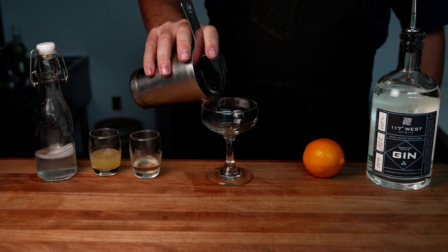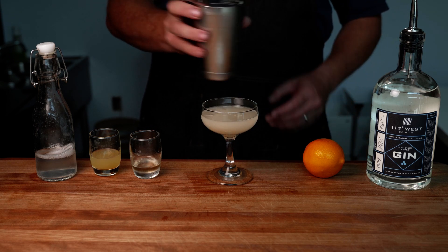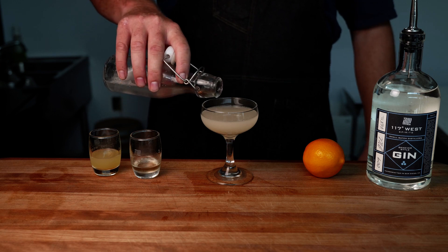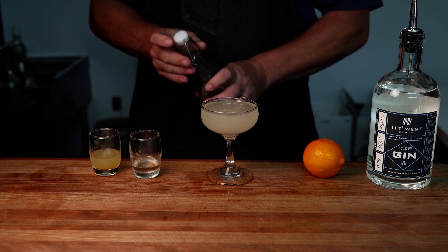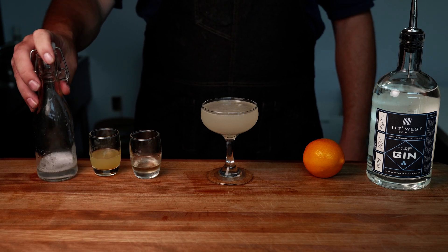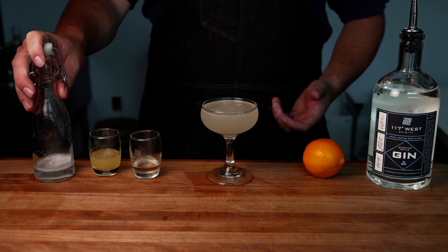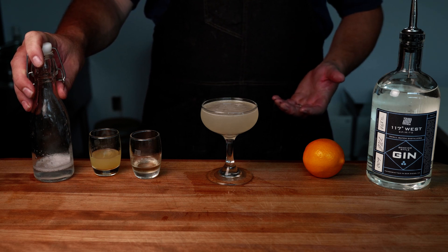Strain it into a coupe glass — you could also use a champagne flute or a wine glass if you don't have a champagne flute available. Then we're going to top it off with a few milliliters of our champagne alternative, which also gives us the nice carbonation. To make the champagne alternative, put half a gram each of the lactic and tartaric acids into carbonated water — you could use club soda, a SodaStream, Topo Chico, or any kind of mineral water.